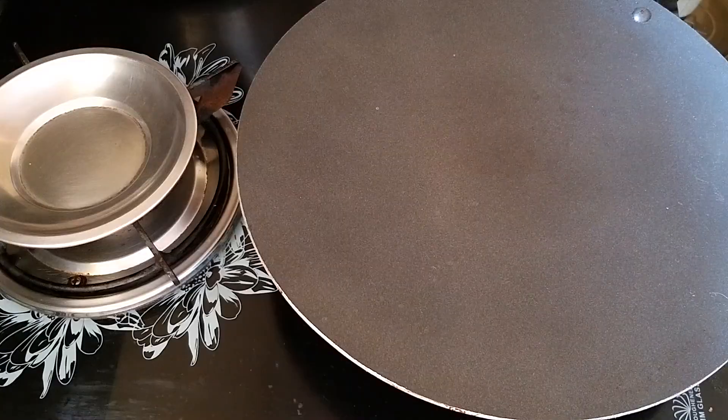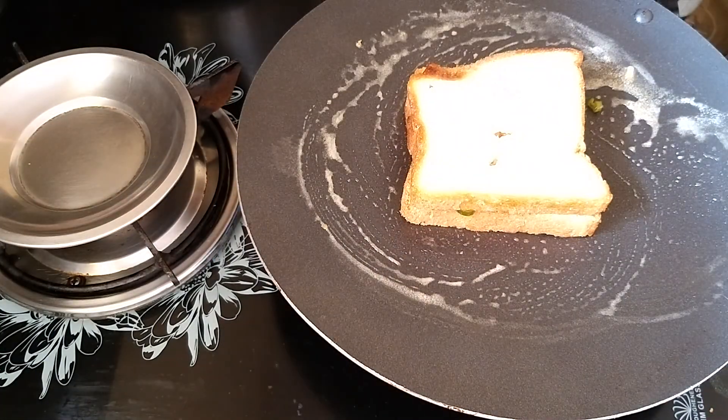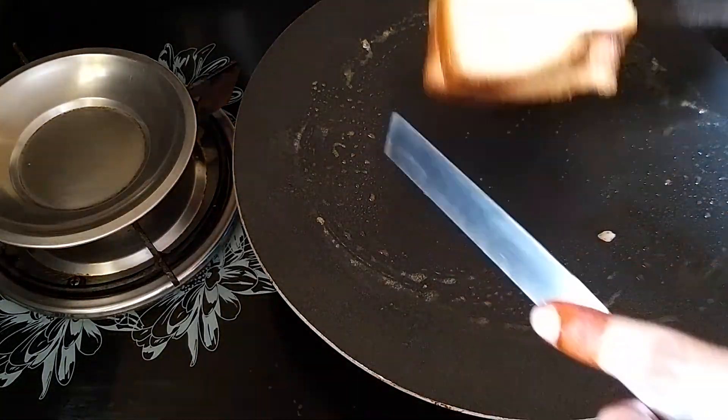We put some butter in the cheese and add some butter. Add some butter to the bread — it's crispy. You can tell me about the tri-cheese.